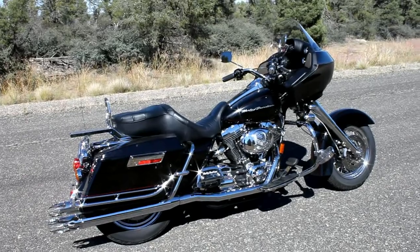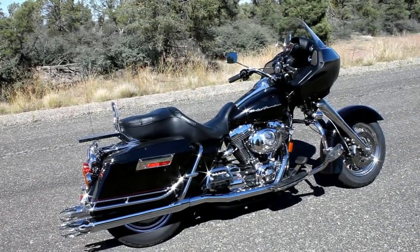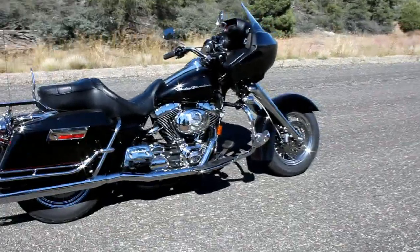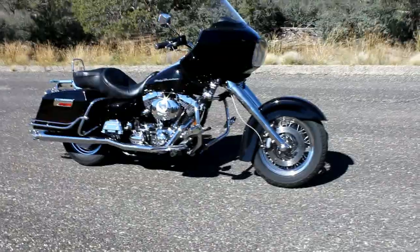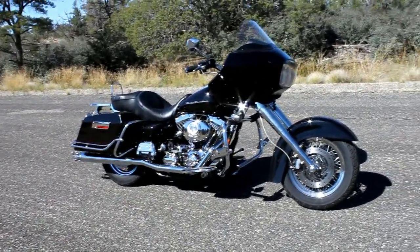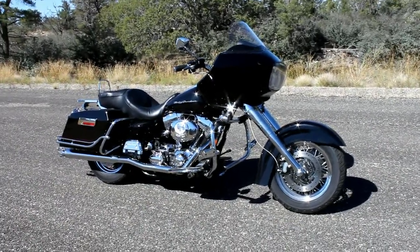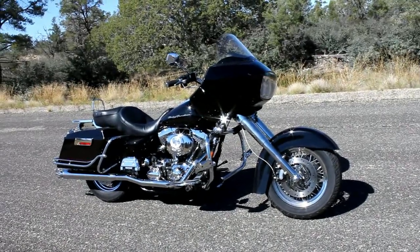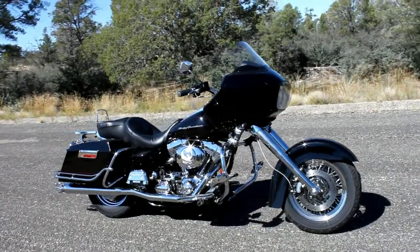If you've been following what we've been doing, we added this product for the Street Glide a few months ago and we're distributing that product through Arlen Ness. He's also asked us to do the Road Glides, so we now have a kit for the Road Glide as you can see here. This kit will fit all the fixed fairing Harleys with this frame, all the way back to the Ultra Classics and all these fixed fairing bikes.